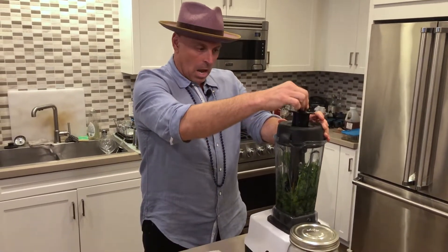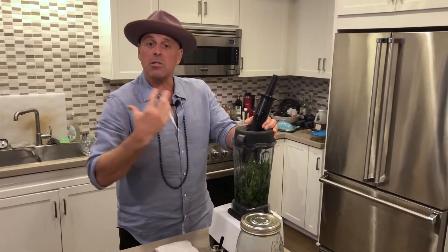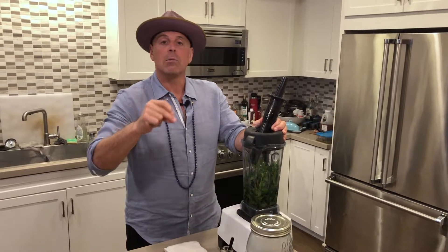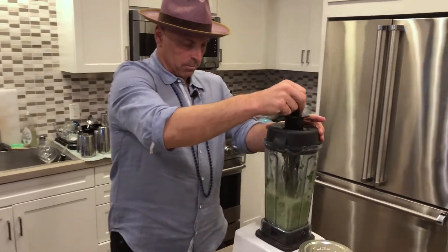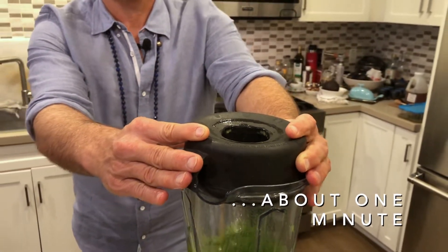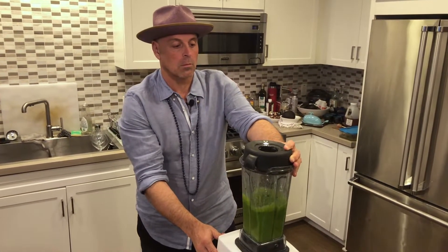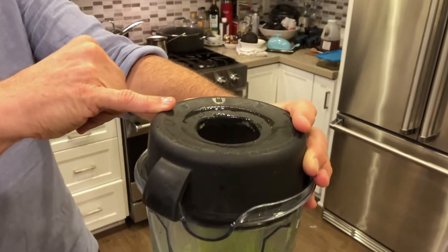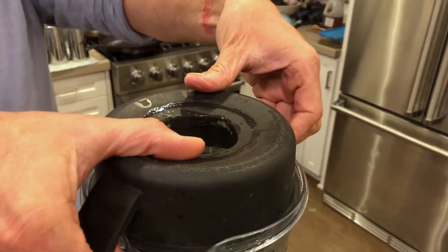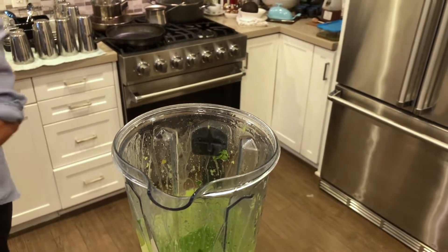We're going to put this on high and let it go. You'll hopefully see it on camera — I'll start lifting this up, and once it starts to smoke — it's not real smoke, but it's intense heat generated from putting it on high — we turn it off and filter it right away. I waited for it to start to smoke — see, it's starting to smoke — and now we know it's done.